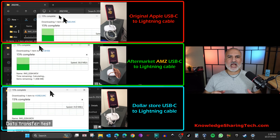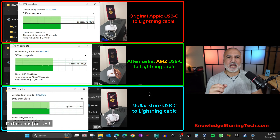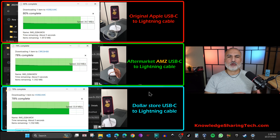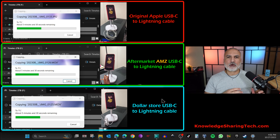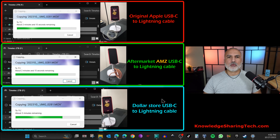For data transfer, all three cables performed the same, averaging speeds between 32 and 35 megabytes per second while transferring a large file from my iPhone to my Windows 11 PC. I also tested stability by transferring 10 gigabytes from my iPhone to my Windows 11 PC, and all three cables were stable with no errors.